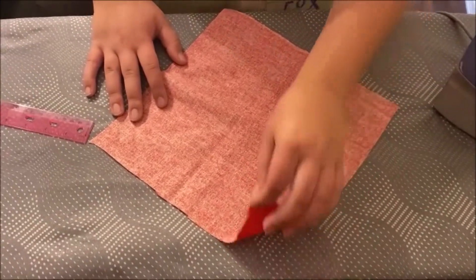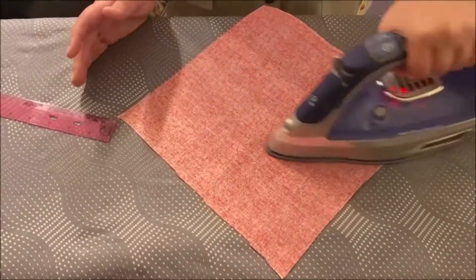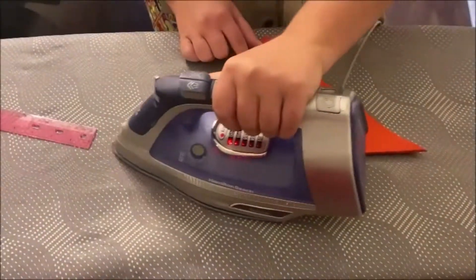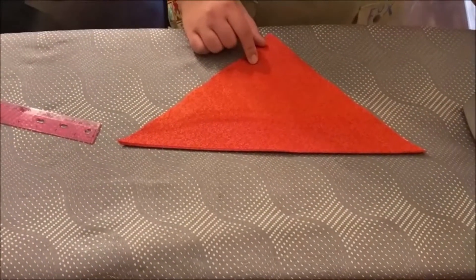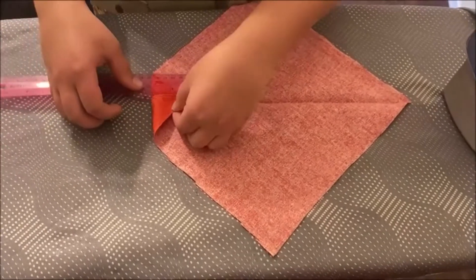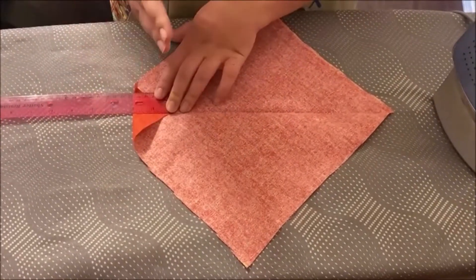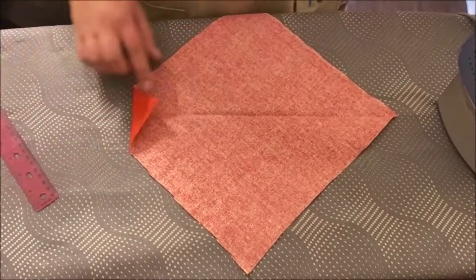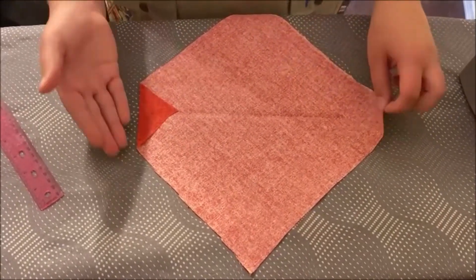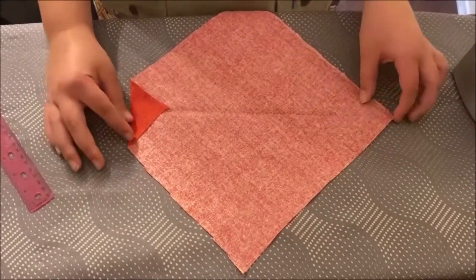Take your fabric and get rid of any wrinkles so that we have a nice start. Then fold it corner to corner. Take the corner where we have the crease and use your ruler to fold it in two inches. The reason I'm doing two inches is because I have a bigger dog — you can make it smaller if you have a smaller animal. Go ahead and crease that. This gives it a cleaner, better finish and prevents fraying at the end.